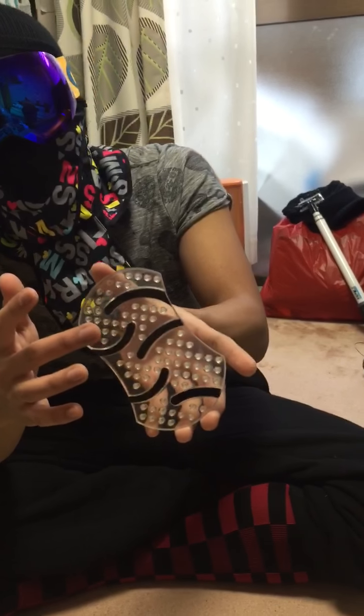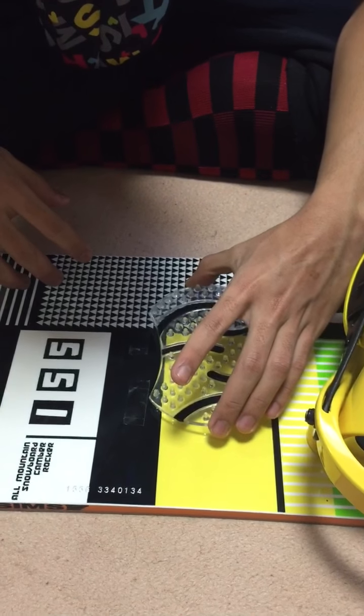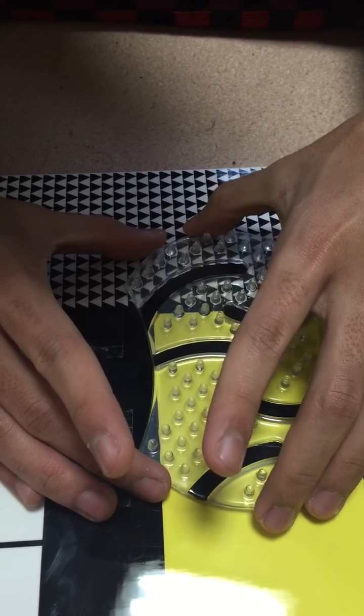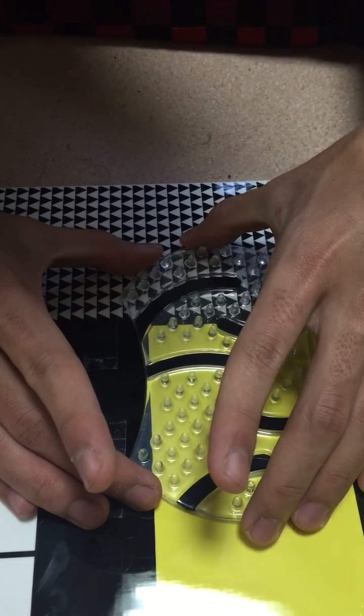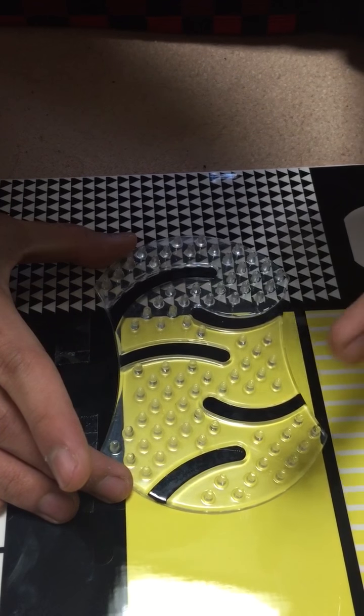Slowly open the stomp pad backing — it's very sticky over here, see that? If you put it on your hand, it'll stick right up. Then slowly paste it down, make it nice and steady.